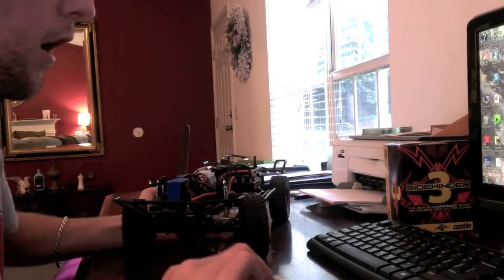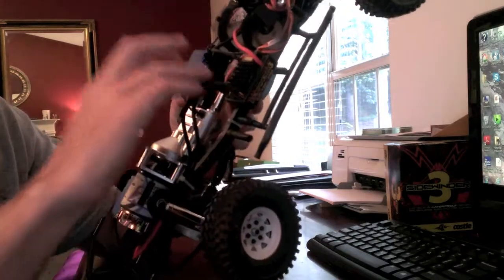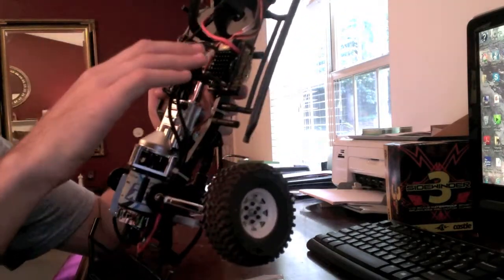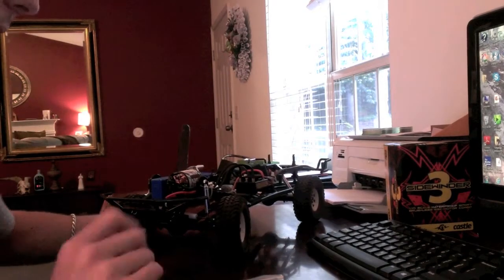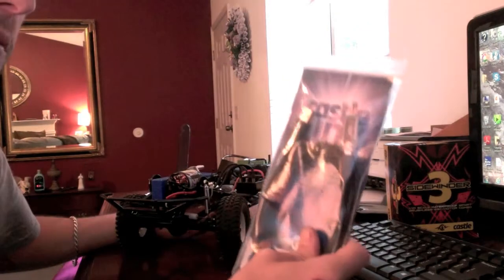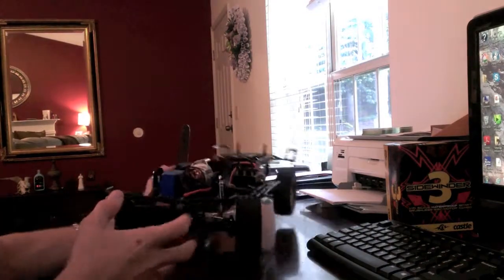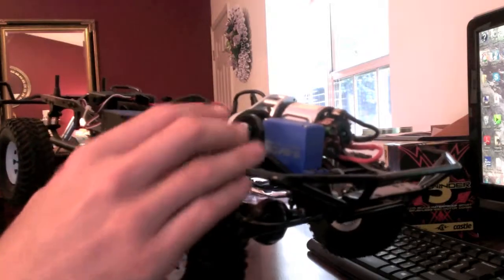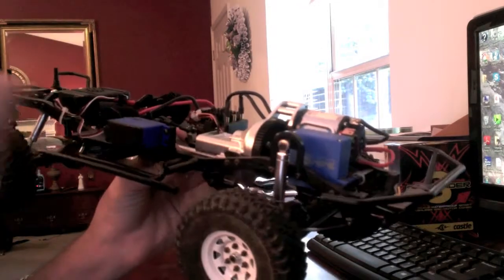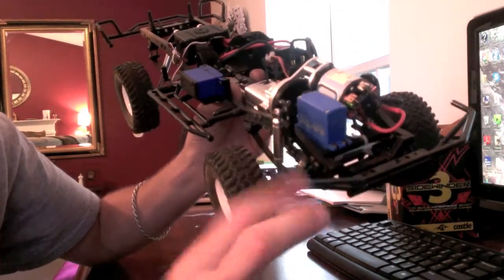Because this ESC is set up from the factory to run brushless, not brushed — that's what I'm going to be doing today. It's already set up, but I'm just going to show you what I had to do. Another thing this is really helpful for is if you have a Castle Creations BEC. A lot of the new servos nowadays — just as an example, the Savox servo I'm using, which is known for being power-hungry — a lot of these servos are speced for 6 volts.